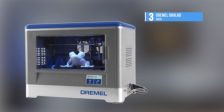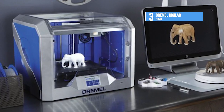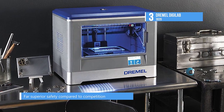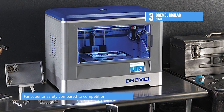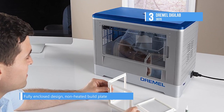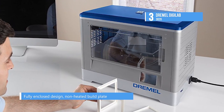The third-placed Dremel Digilab 3D20 lets you interact directly with the 3D20 through its full-color LCD touchscreen. The interface allows you to modify settings, look up files in the SD card, and print in a smooth fashion. The 3D20 is fully enclosed to maximize the printing success rate by creating a stable temperature inside. This also protects children from slicing their hands into the work area during prints.